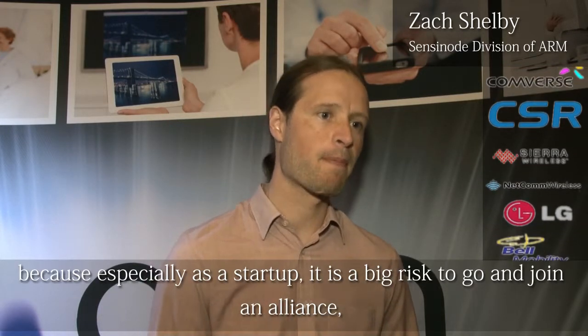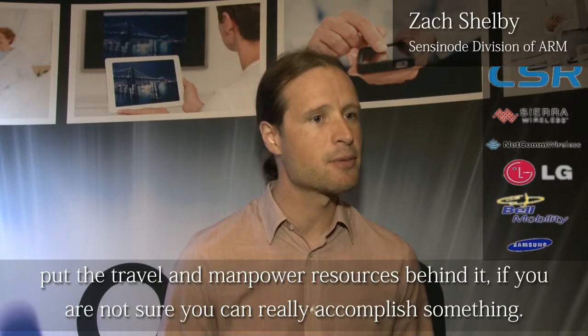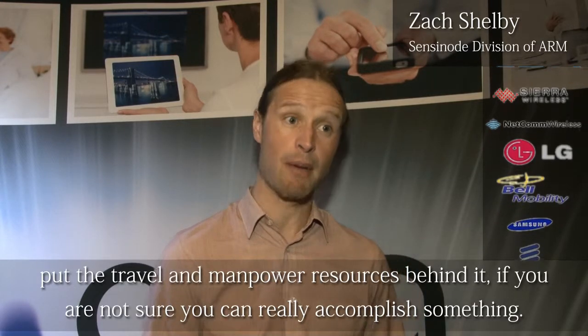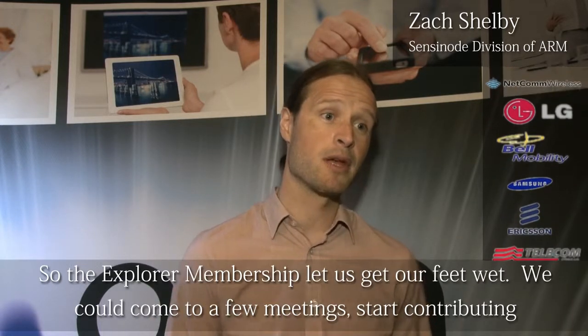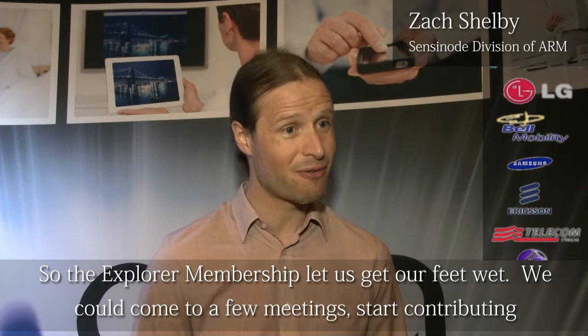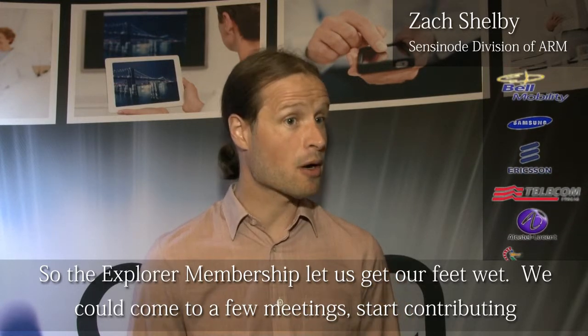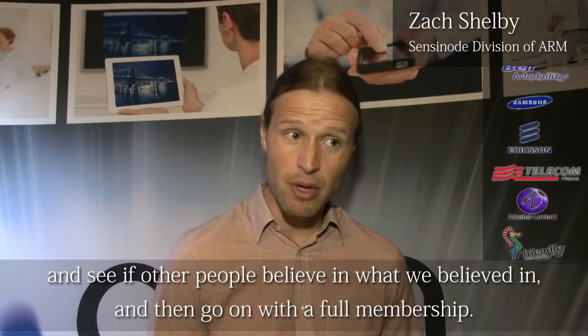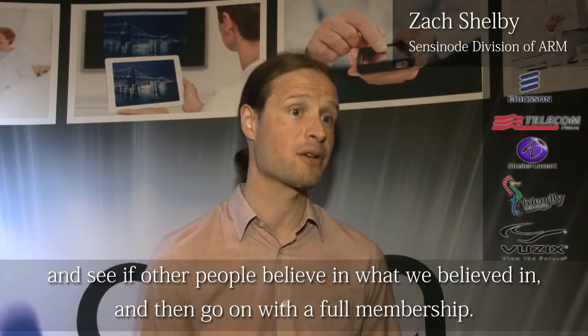The Explorer membership was a really good way to start for us because, especially as a startup or an SME, it's a big risk to go and join an alliance and put the travel and manpower resources behind it if you're not sure you can really accomplish something. The Explorer membership let us get our feet wet — we could come to a few meetings, start contributing, see if other people believed in what we believed in, and then go on with the full membership. It worked perfectly for us.